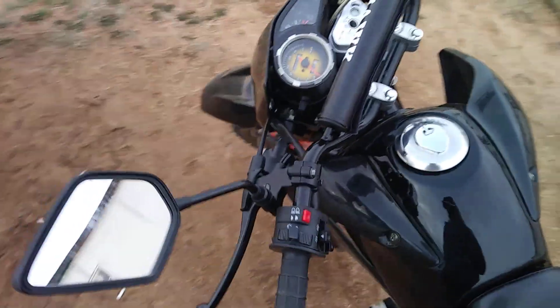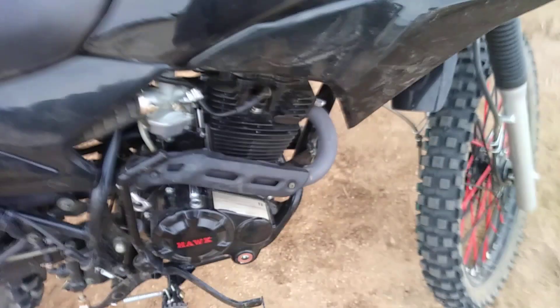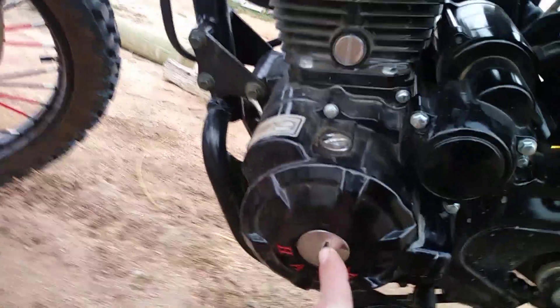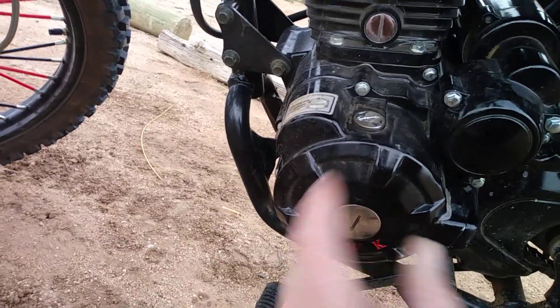It's running really good. I had to adjust the valves — took a few different adjustments but I think I've got it pretty good. On the crankshaft seal inside here, there's a nut you can twist to put it on top dead center to adjust the valves.